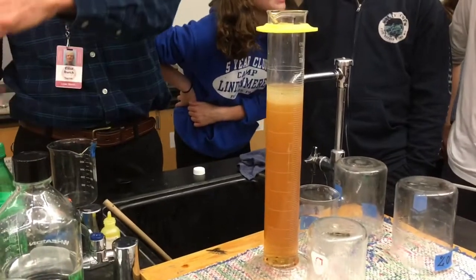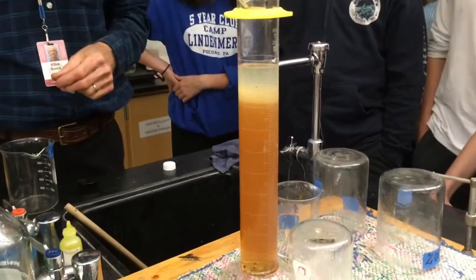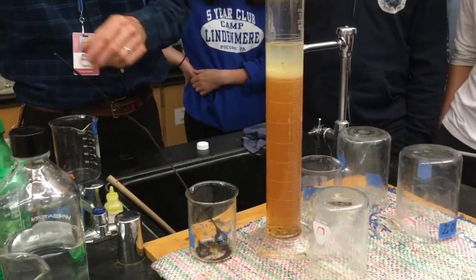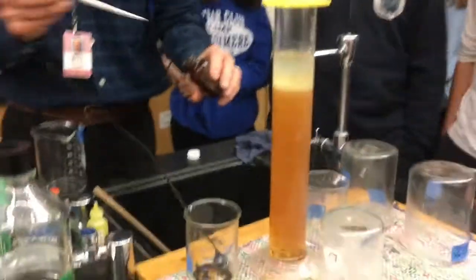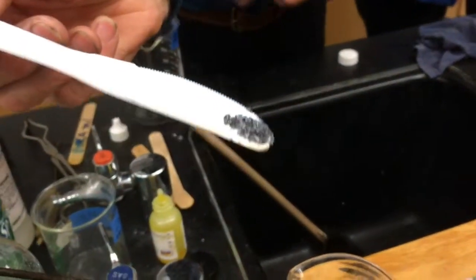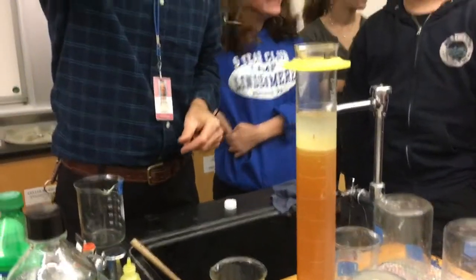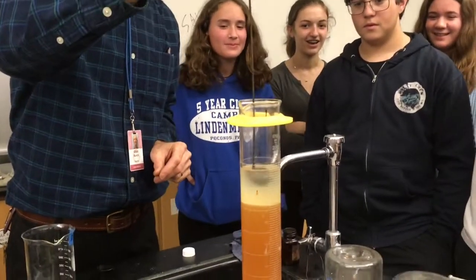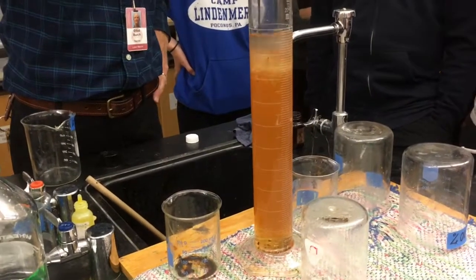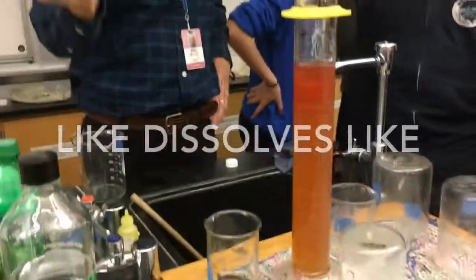There's another liquid I want to put in there called cyclohexane. You tell me if this is polar or not polar — not polar. Now I have a crystal I'm going to put in there called iodine. It's an element. We're going to see if these iodine crystals are polar or non-polar in nature. It turns red when it dissolves — it dissolved in the non-polar layer. It's not polar. It's like a lava lamp!